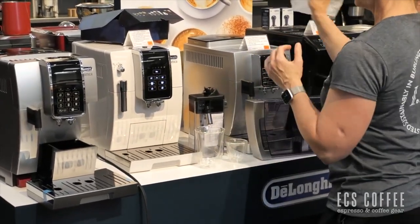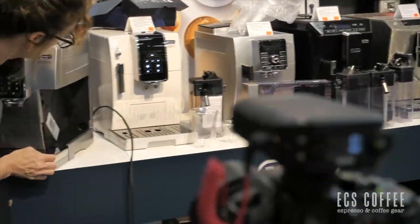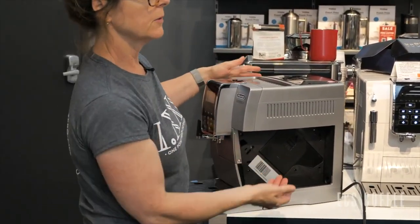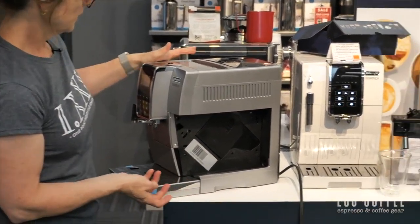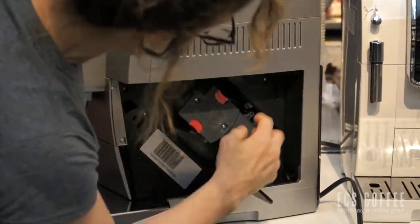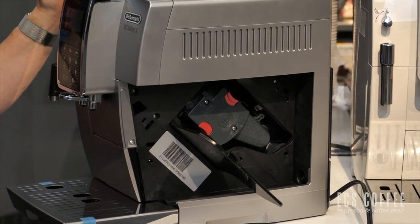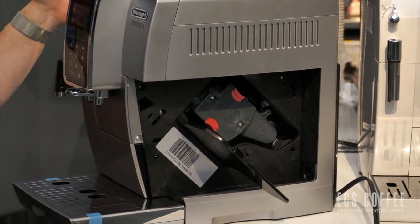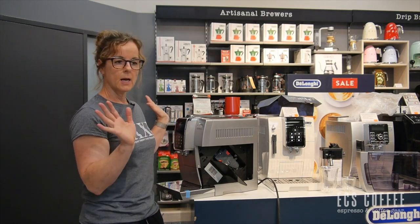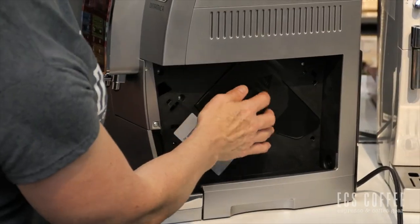I'm just going to do a quick shot here of where your brew group would be. Once a week with the DeLonghi's, you want to open this up and pull out your brew group. It just gets a little bit of oil residue over time, so you want to pull that out, give it a rinse with hot water, dry it, let it air dry, and then put it back in. That takes care of your brew group and the coffee oils for you.